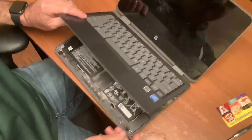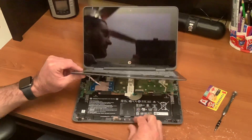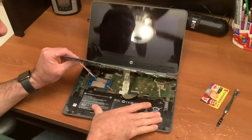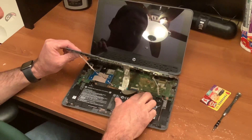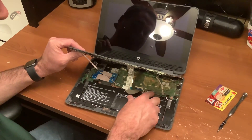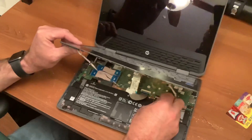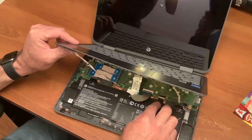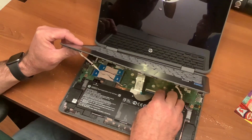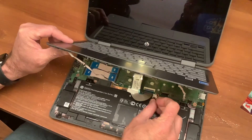Don't pull too hard because inside we're going to have three ribbons that are still attached that we want to leave attached if we can. So here's our battery, and our battery cable is right here to the right. Some of them may have some black tape over the top. If that is the case for you, go ahead and peel that black tape back and you're going to reveal your connection. Take your two fingers on either side and we're going to pull the battery connection away from the motherboard.